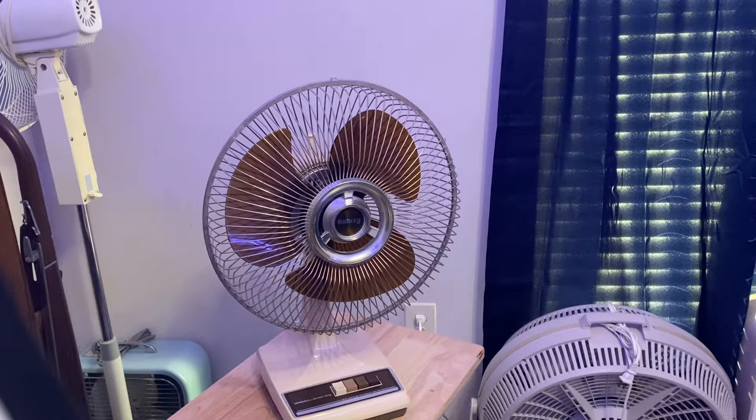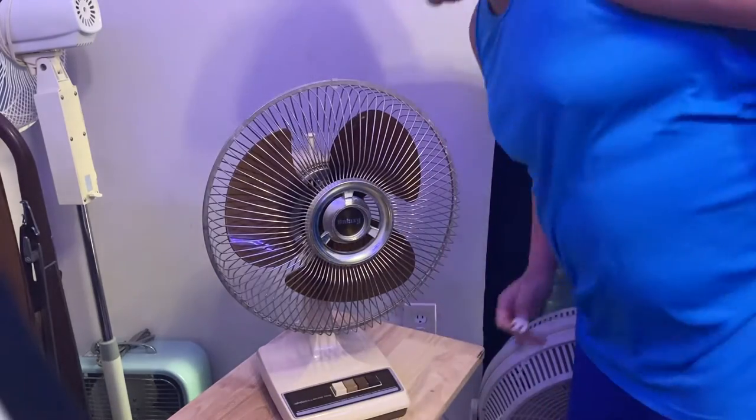This is a 1980s Galaxy fan here. This is the one with the dark color finish — the brown kind of finish. But it looks really good compared to the blue one. I've tried to clean that thing and get it polished real good. This one really came out good. It has the original lug.